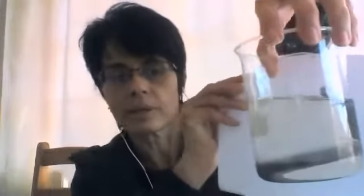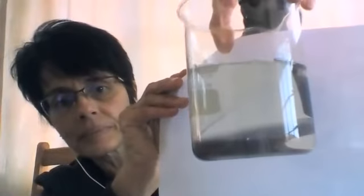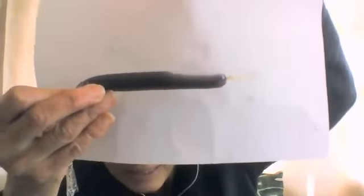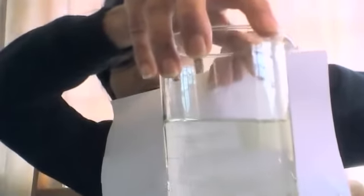Look what's happened now — you can see that it's almost clear. I take the little bag out, shake it up, and you can still see that it's a bit cloudy. Look at the color — hold the beaker up — almost clear, with just a slight yellow tinge.